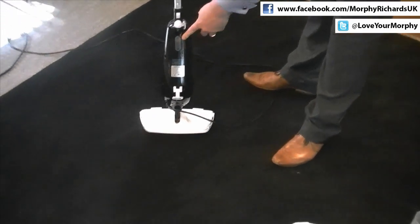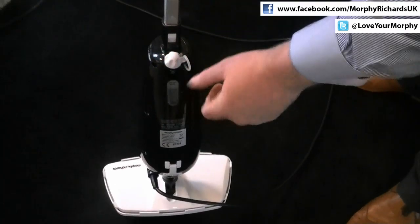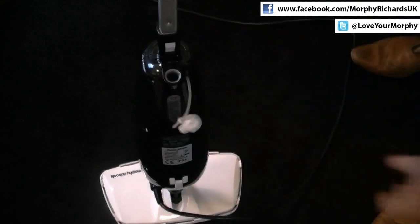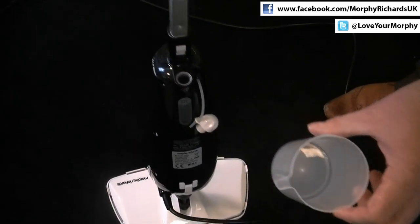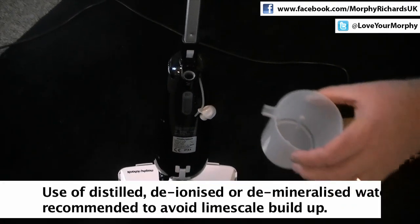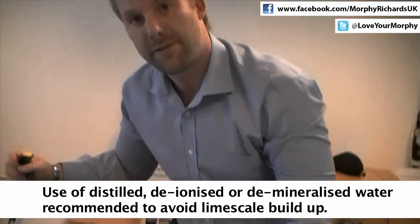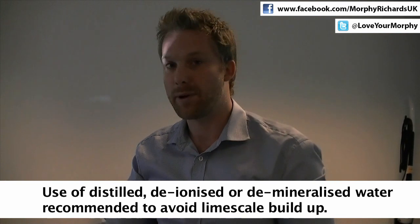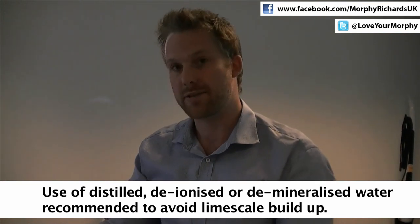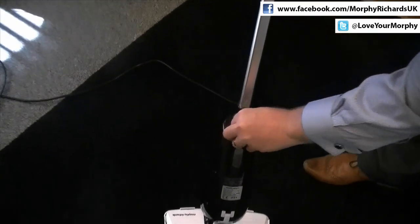At the rear of the product you'll find the water tank. This has a 270 milliliter capacity. It's very easy to fill — simply pull the bung out of the top. The product comes with a little jug for refilling. We do recommend that you use certain types of water, as shown on screen. If you live in hard water areas like London and the south, you'll recognise that limescale can be a problem on certain products, especially those that produce steam, so we do recommend you use these water types. Just put the bung back in.